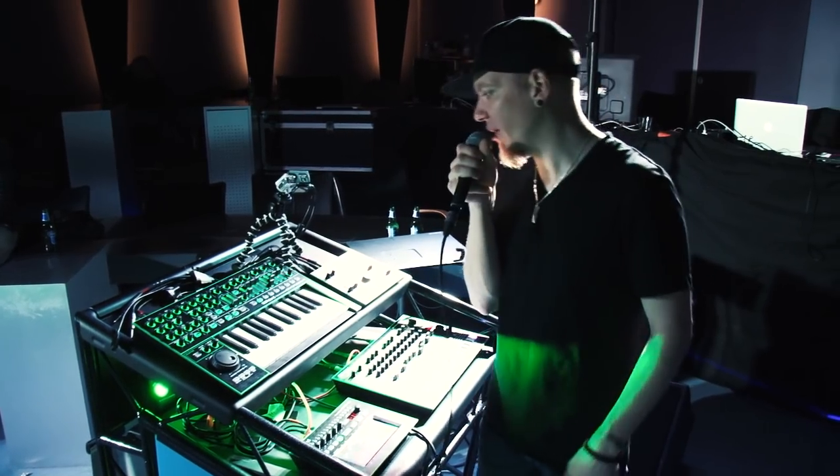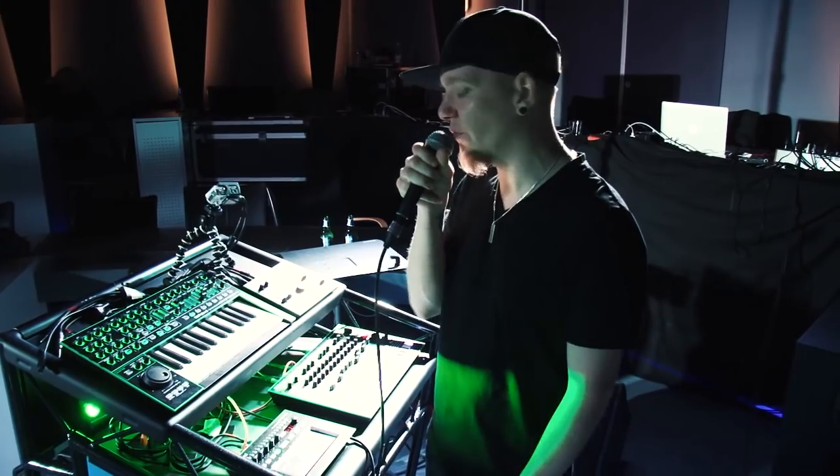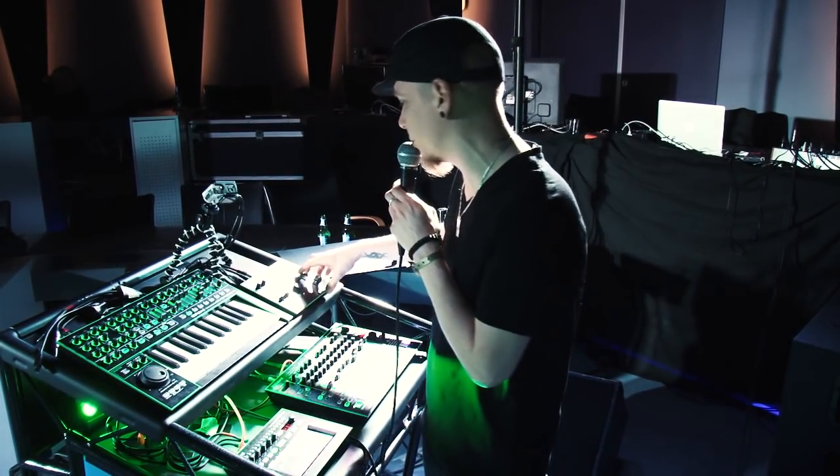I'm David Oland, product specialist from Sweden, and in my area of responsibility I also have the Aira series of course.